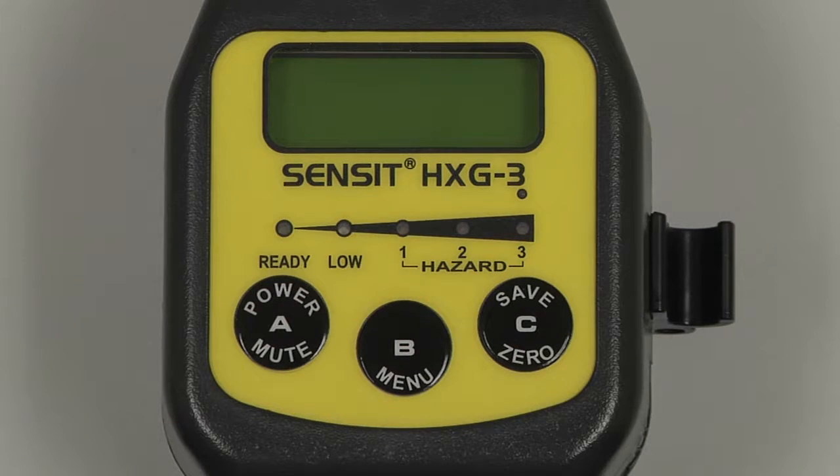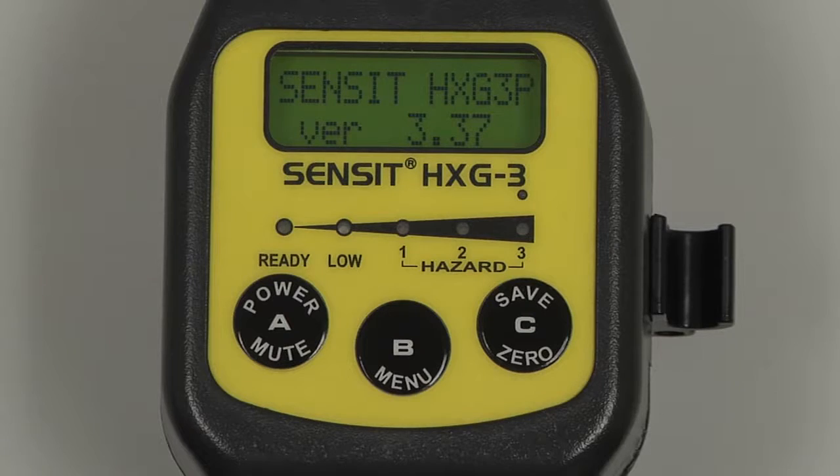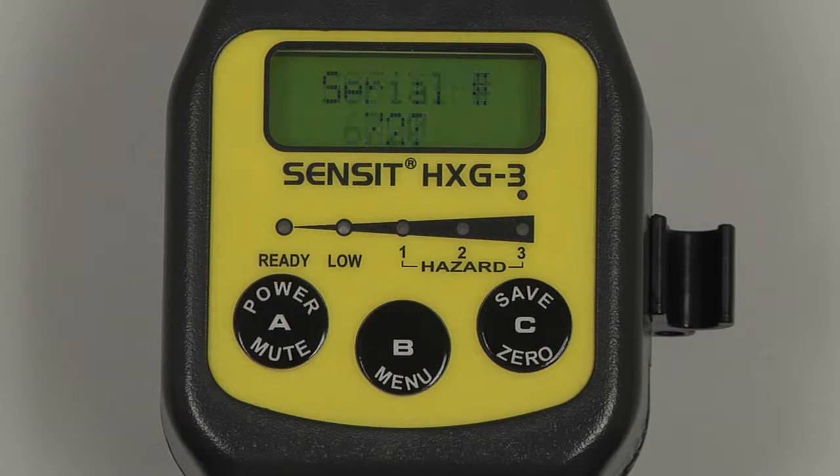To begin, power on the instrument by pressing and holding the A button. The model type and hardware version number will be displayed, followed by a system check. The date and time will be displayed, the gas type, the serial number, and finally a brief warmup. After the warmup, the instrument will auto zero, and the screen will advance to the working display.